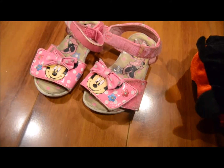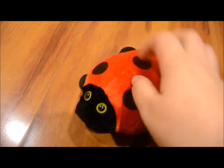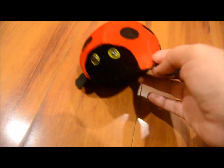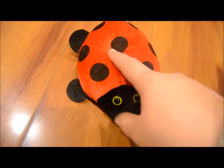Item number seven is these little sandals — just cute little chanclas. A lot of stuff came from the baby's room this week. And item number eight is this little ladybug plush. We have so many plushes in this house, so we're going to go ahead and get rid of that.